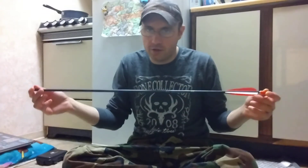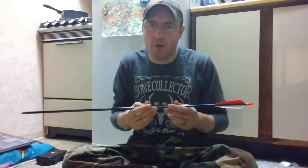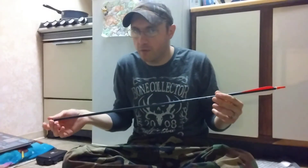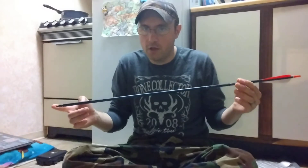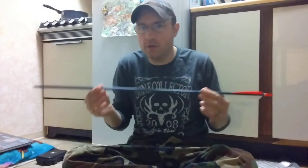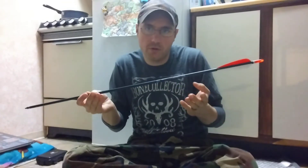I did some research. This 2117 Easton Black Stalker arrow has a spine of 400, so it's a 400 spine arrow. The aluminum arrows I ordered on Amazon, which I'm waiting for, are a 300 spine arrow - they're 2219, but they're made in China. They say they're 300 spine but Easton's 2219 says 350 spine, so there might be a little discrepancy there.